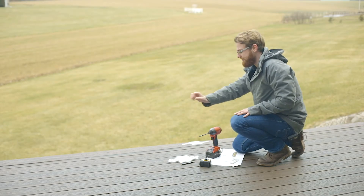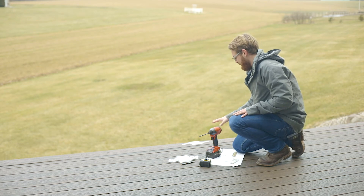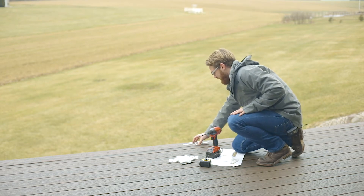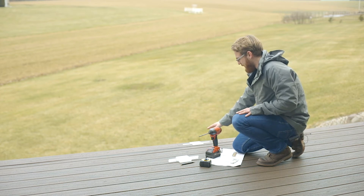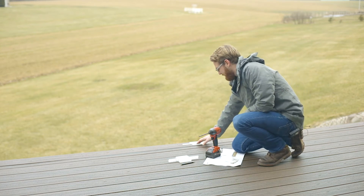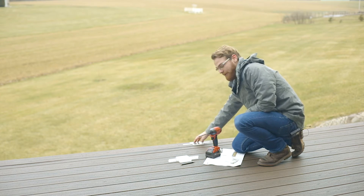Now that we've got our corners set, on the opposite end of the run where the stairs are actually going to descend behind me, I'm going to set my second template — again ensuring that when I'm setting it, I'm taking into account my overhang and that I am setting this template exactly where it's going to be mounted into solid material underneath it.